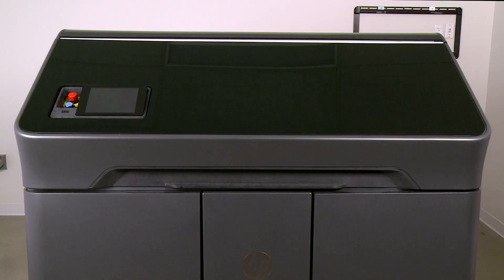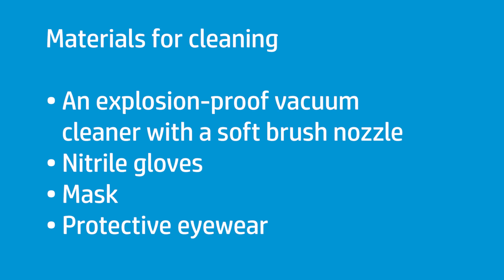Clean the print area in the HP Jet Fusion 300 and 500 3D printer series before each print job for best print quality. Gather the following materials to clean the print area: an explosion-proof vacuum cleaner with a soft brush nozzle is required, and nitrile gloves, a mask, and protective eyewear are recommended.